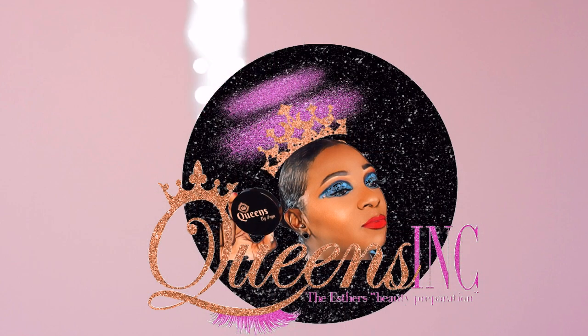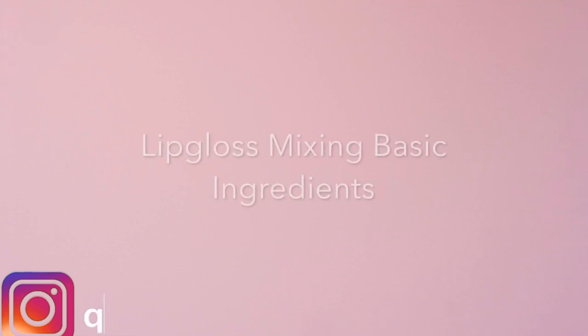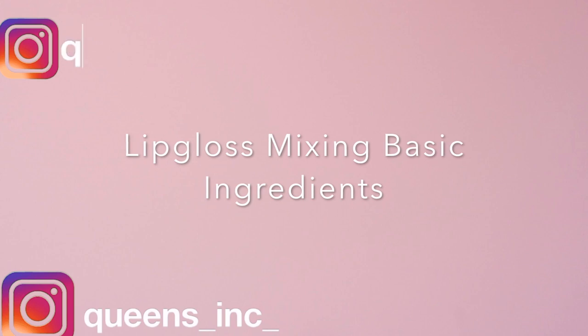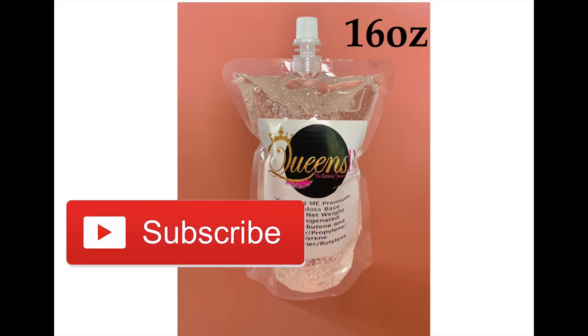Hey queens, welcome back to my channel — this is your girl Inga, and this is where I do DIYs, business, beauty, and lifestyle. You can go ahead and follow me on my Instagram platforms, and if you're new here, go ahead and smash the subscribe button — we love to have you a part of this queen's nation.